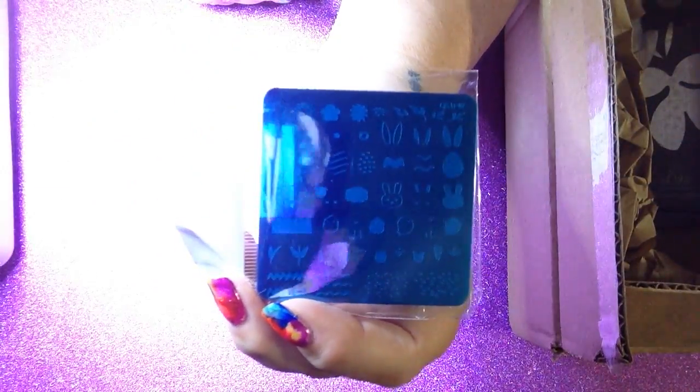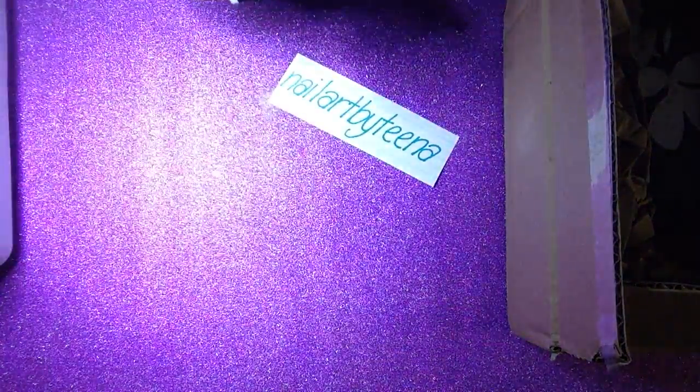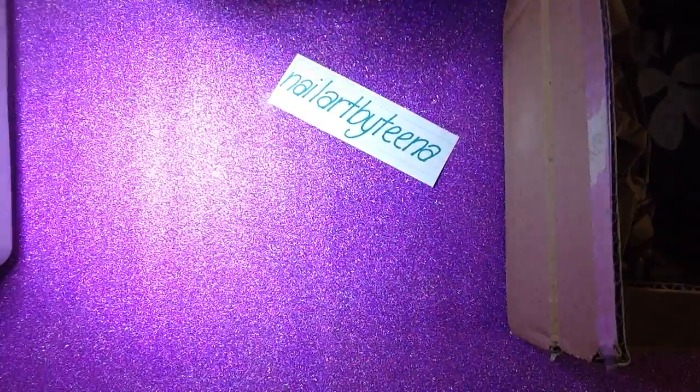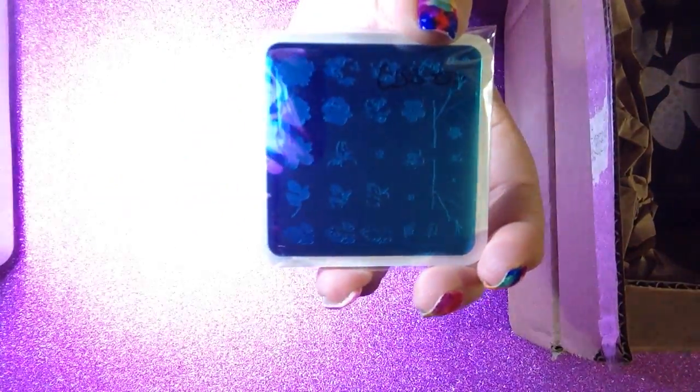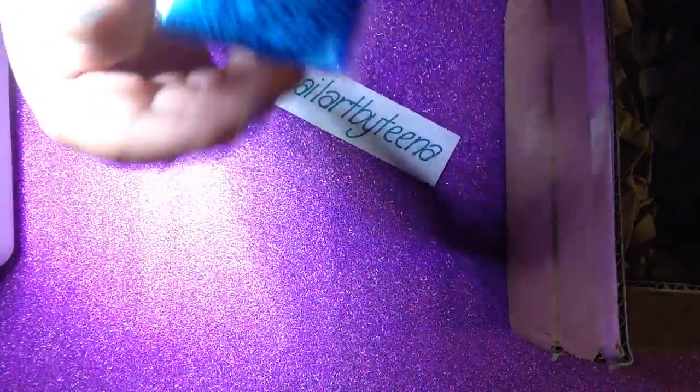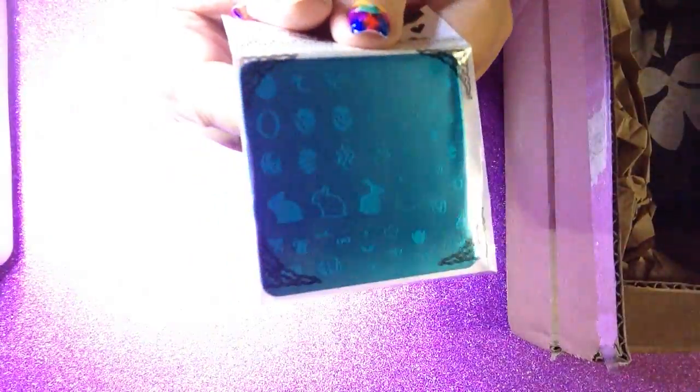An Easter one — sorry if it's hard to see. A hugs and kisses and love theme plate. Little penguins and a Christmasy sort of snow theme. A flowers layering plate. Snowflakes, Easter eggs, and another Easter one with Easter eggs and stuff.